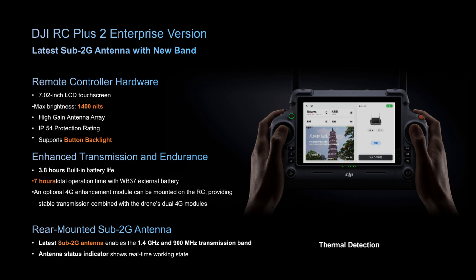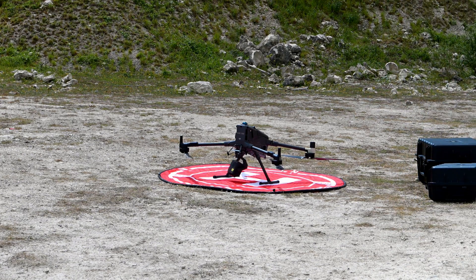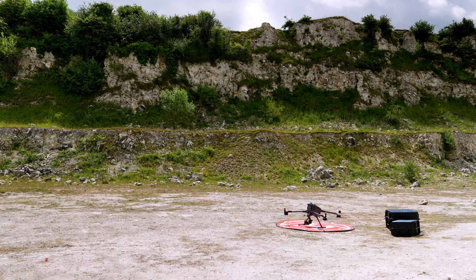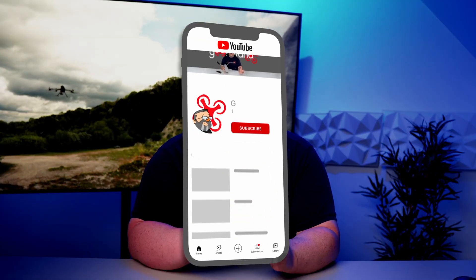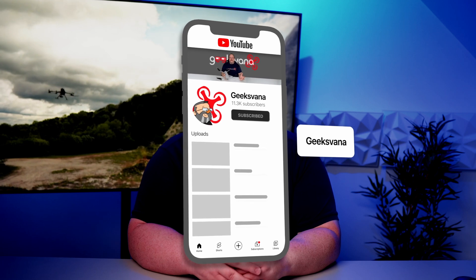The controller is a DJI RC Plus 2 Enterprise version with a 7.02-inch LCD touchscreen, 1400 nits brightness, high-gain antenna array, and an IP rating of 54. Battery life is specced at 3.8 hours, bumped to seven hours with the WB37 external battery. Software compatibility out of the box includes Pilot 2, FlightHub 2, DJI Terra, and DJI Modify. We'll also soon have a special FlightHub 2 demo and Q&A on the channel, so hit subscribe if you're new here.